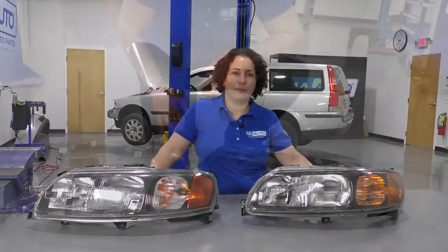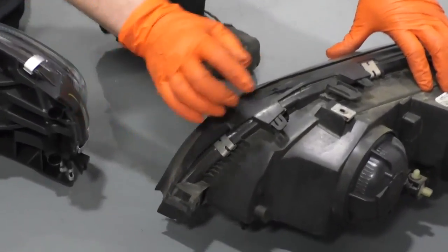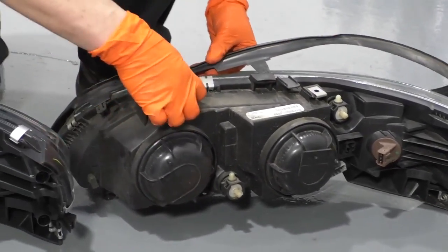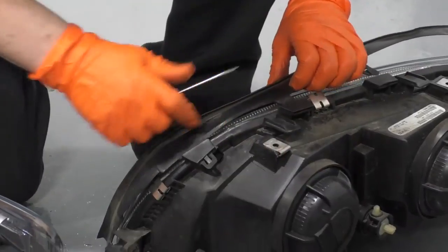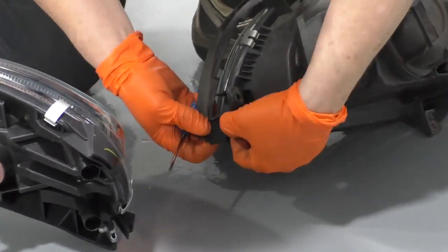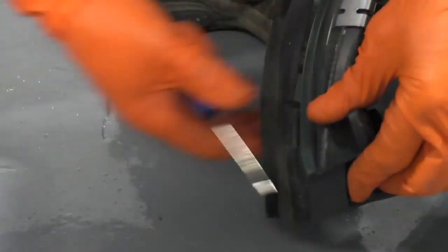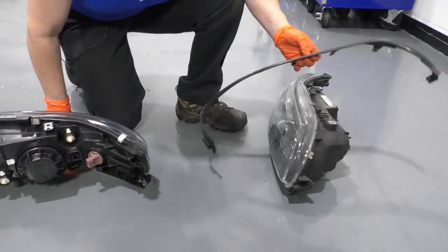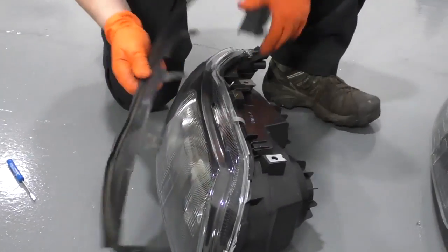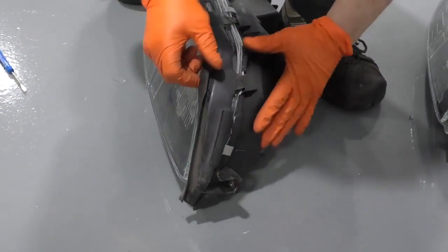When you get your headlamp assemblies side by side, there's a trim piece that has to get transferred over — it's just a visual black trim piece. Take a small screwdriver and push that tab in. There's one more on the bottom. Now you've got the top trim piece. We're going to transfer it over to the new assembly — start from the front bottom, line everything up, push it in, and it locks right in.